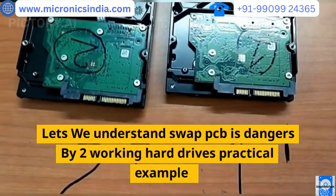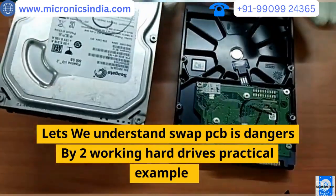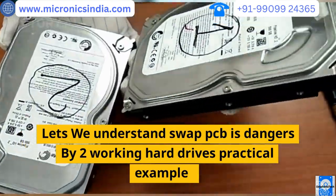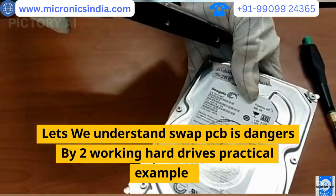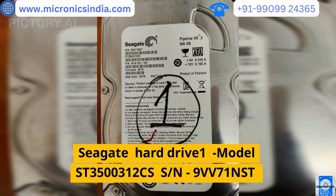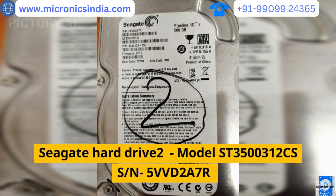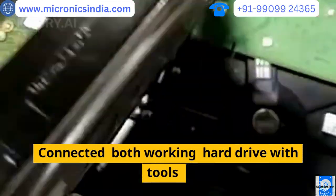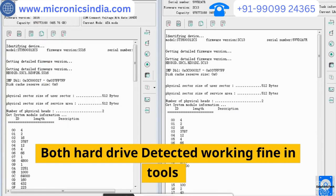Let's understand the dangers of swapping PCBs using two working hard drives as a practical example. Seagate hard drive one, model ST-3500312CSS, serial N9VV71NST. Seagate hard drive two, model ST-3500312CSS, serial N5VVD2A7R. Both hard drives are connected with tools, and both are detected and working fine.